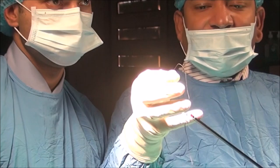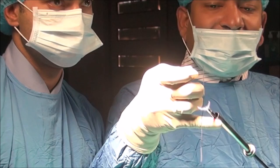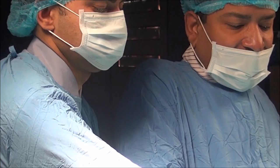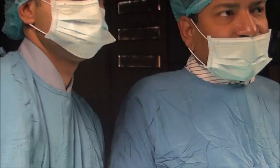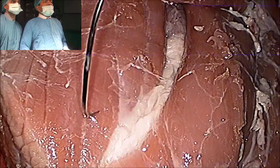You will take the suture from the half. First you will introduce your Maryland into the reducer. Then you will take the suture from the half so that the needle should be hidden into the reducer. You will hide the needle. The needle is endo-S-shaped, so easily it will hide. Then you will drop it into the abdominal cavity. Drop it in such a way that the tip should be towards the left and the tail should be towards the right.